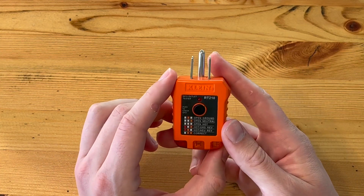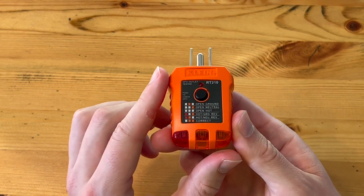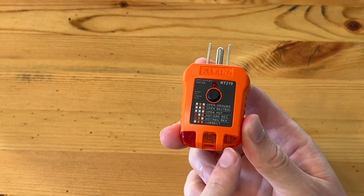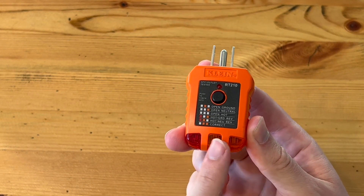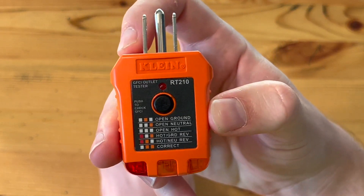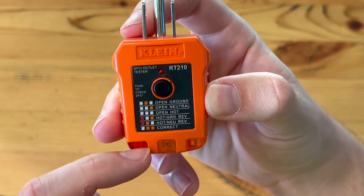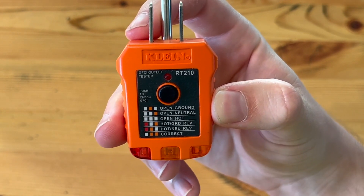Just to quickly explain how an outlet tester works — you just plug this into the outlet and any of these lights, or a combination of these three lights, are going to light up. You can see on the front of this outlet tester there's a key right here to tell you what these combinations of lights mean.